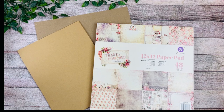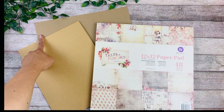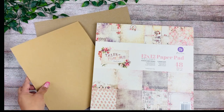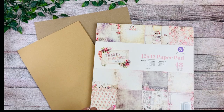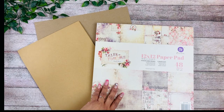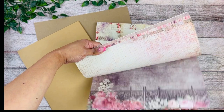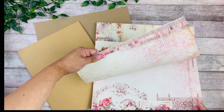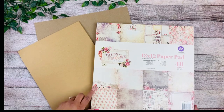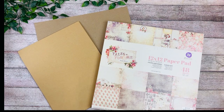Hey guys, this is Rosa Kelly. Today I'm here with another one-hour mini album — this is going to be one hour from start to finish. All we're going to need is one piece of 12 by 12 chipboard, some cardstock (I'm using 65-pound craft color cardstock), and one 12 by 12 paper pack.